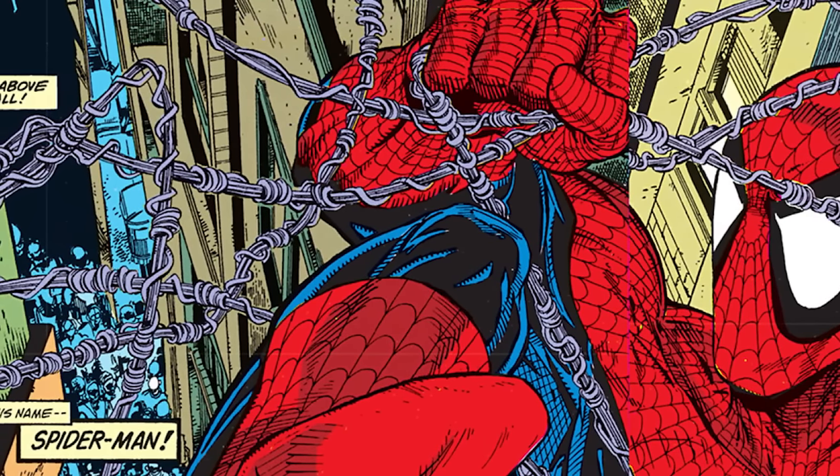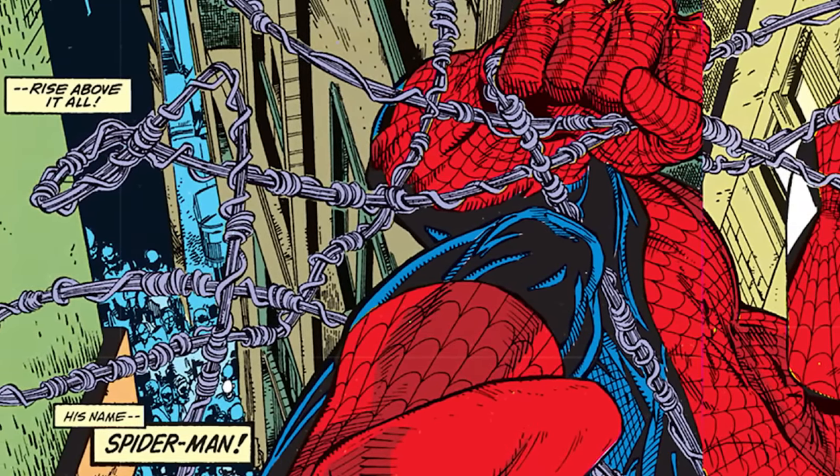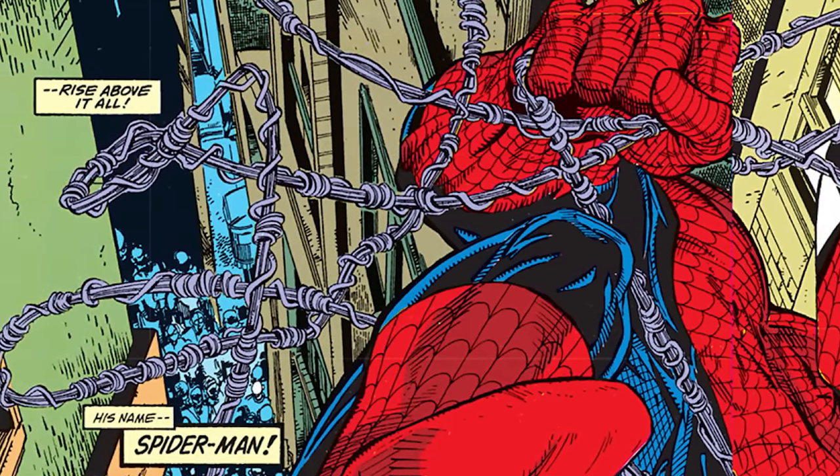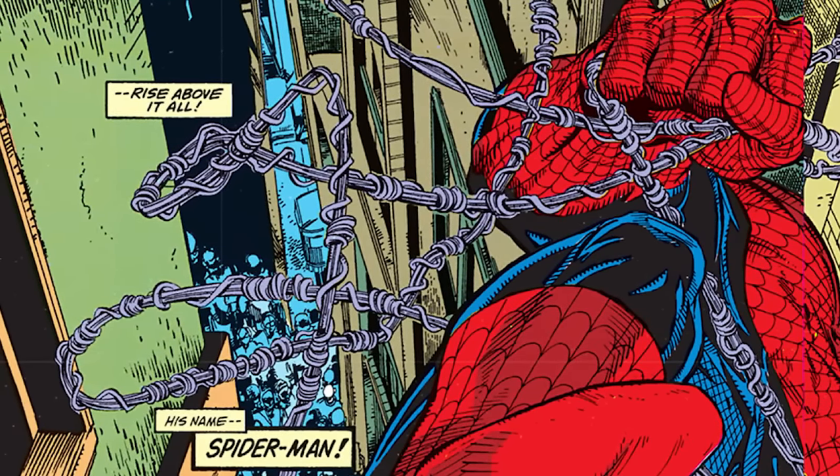There's an interesting narrative device that carries throughout every beginning of every issue — the decision to use the phrase 'rise above it all.' It juxtaposes the mundanity of human beings walking around the streets of New York while Spider-Man swings above, and we get to go along with him. But Todd's like, 'I'm writing,' so 'rise above it all' has to be the next page turn in every single issue of this story.